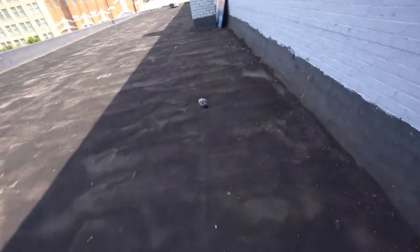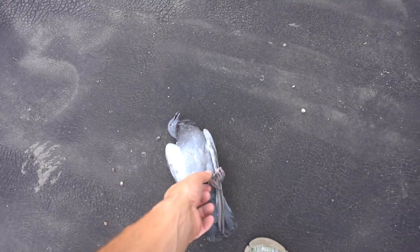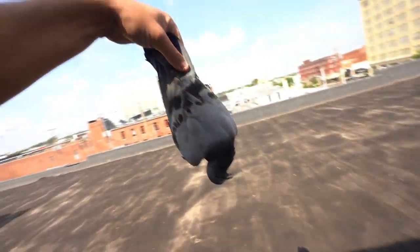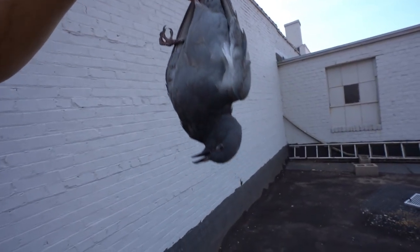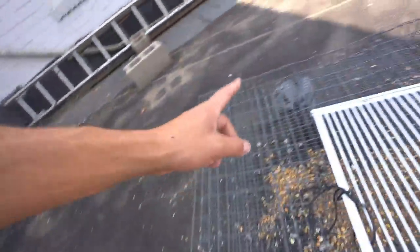And look at this — we got a dead one over here. That's a young guy. How'd you die, bud? That's weird. He's a very young bird — you can tell by the color of his legs and his beak. Probably overheated or something. But check it out — we got four. That is a very young bird, looks just like this one actually. But the corn worked!